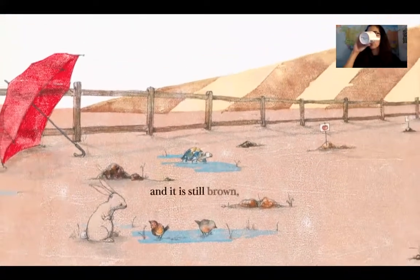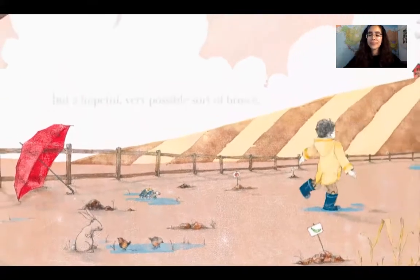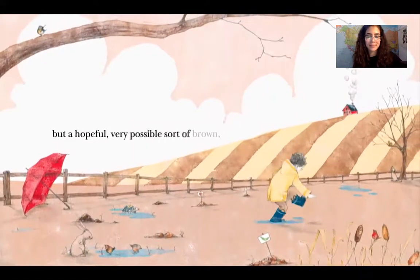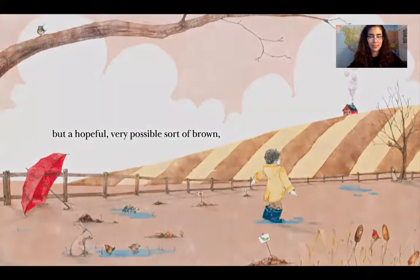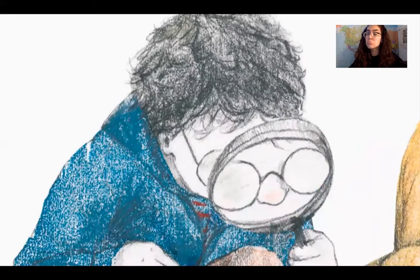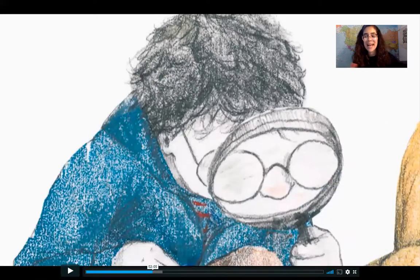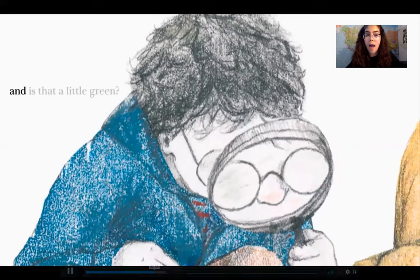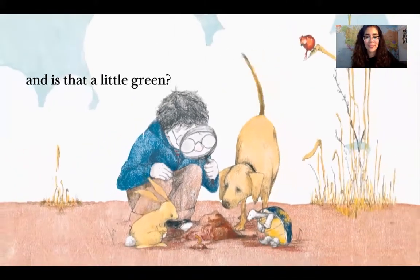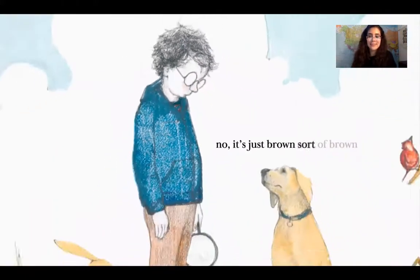And it is still brown, but a hopeful, very possible sort of brown. What do you think is happening? Hmm, let's find out. Is that a little green? No, it's just brown — sort of brown.